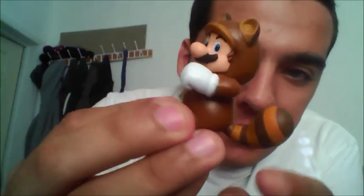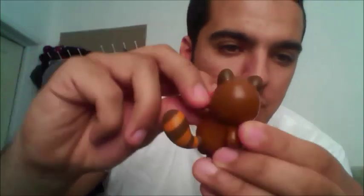The little Tanooki tail. You can move his arms a little — you can't force it though. Those are the only things you can actually move. So, Tanooki Mario — it's great.